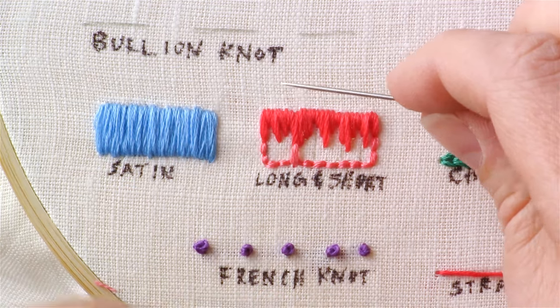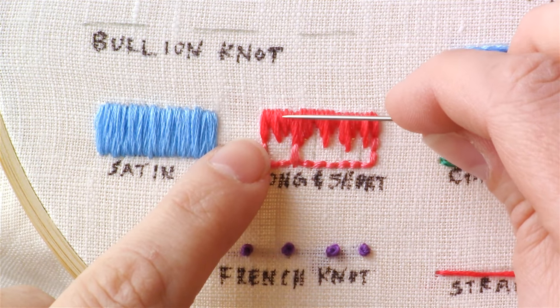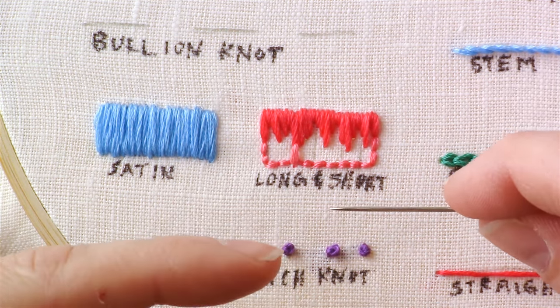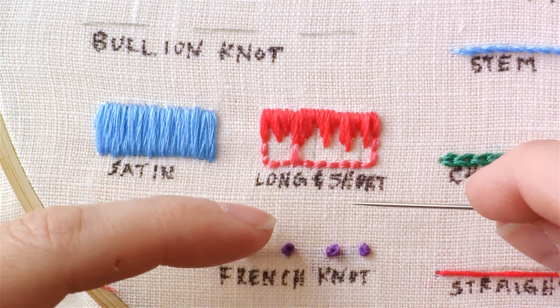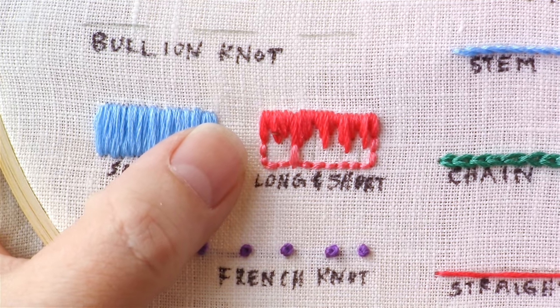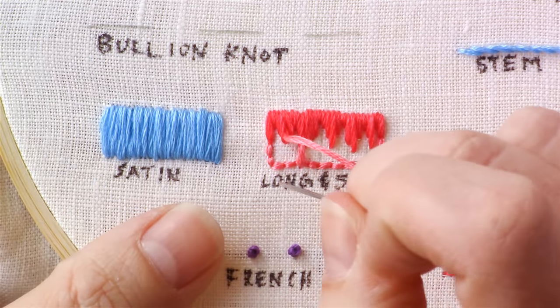Depending on how long your shape is, you might continue with the darker color for a couple of rows, or do a darker color then a lighter pink and even fade it to white. Whatever you're doing, you can change this up — it's very versatile.